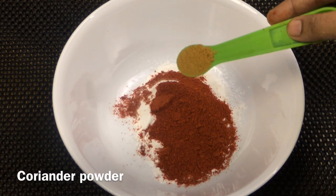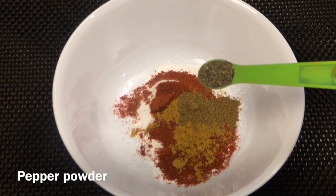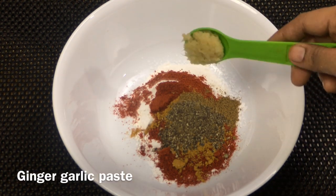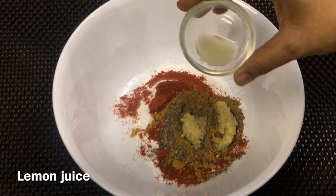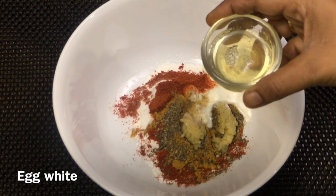Add 1 teaspoon of corn flour and 1 teaspoon of lemon juice to the marinade.